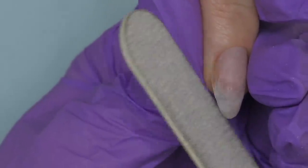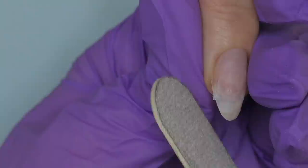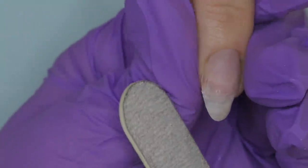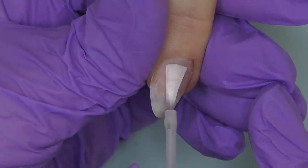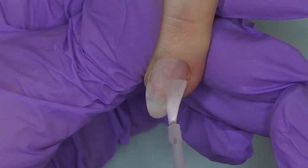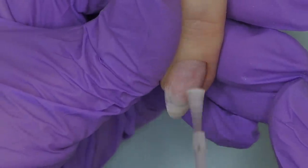Do not use a shiner such as 400 or 600 grit because it will not help take off the surface shine — it will actually make it shiny. Sometimes we may notice tiny pieces of the nail, especially after washing hands, and it's extremely important to take them off before working with a product.